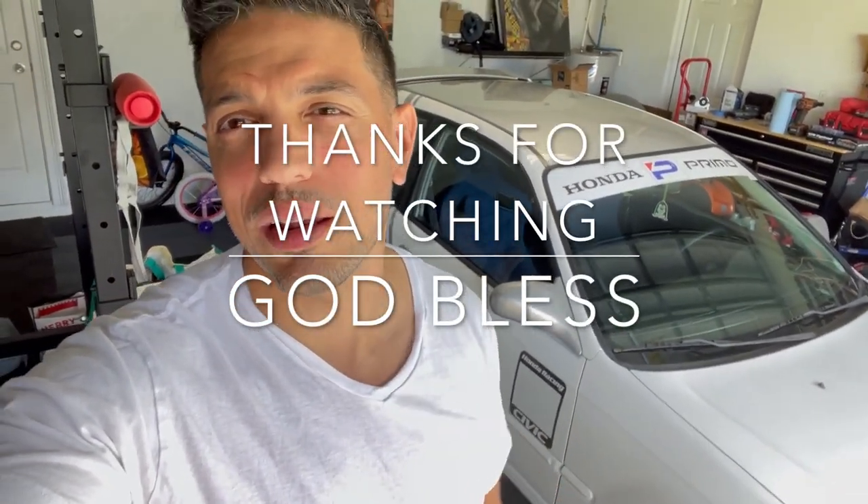Thanks for watching. If you haven't done so already, like, subscribe, share. Let's talk about it. Peace.